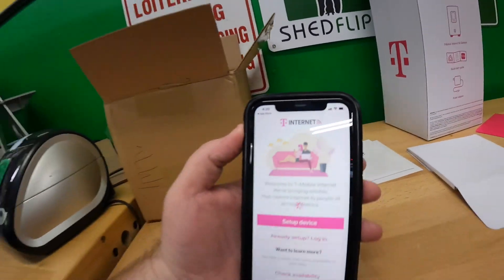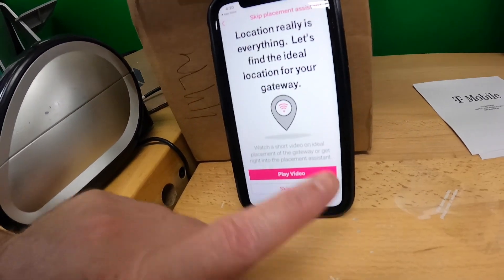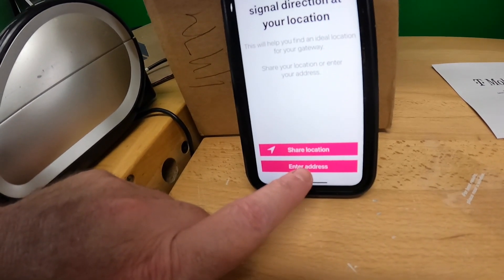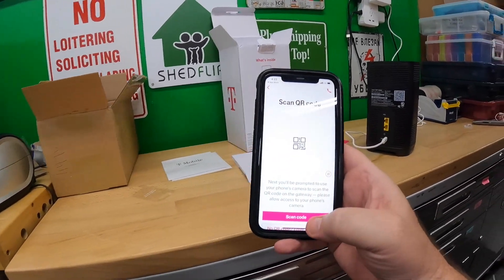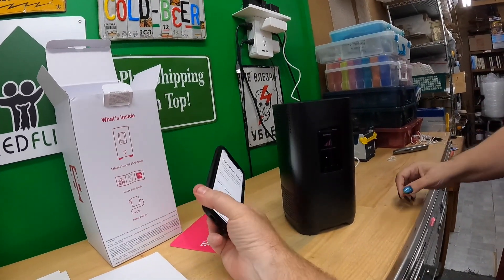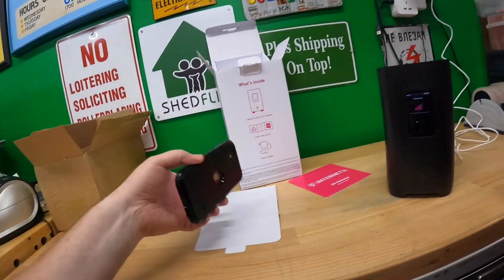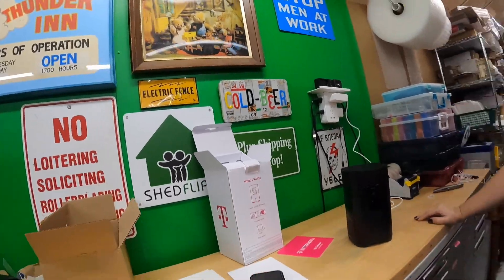In the app: set up device, 5G gateway. We have all the stuff from the box. Next it asked us to check the signal direction. Then it asked us to scan a QR code — and it connected. It said 'Your connection is very good.' Setup was about five minutes total on the T-Mobile app. It's fairly self-explanatory.